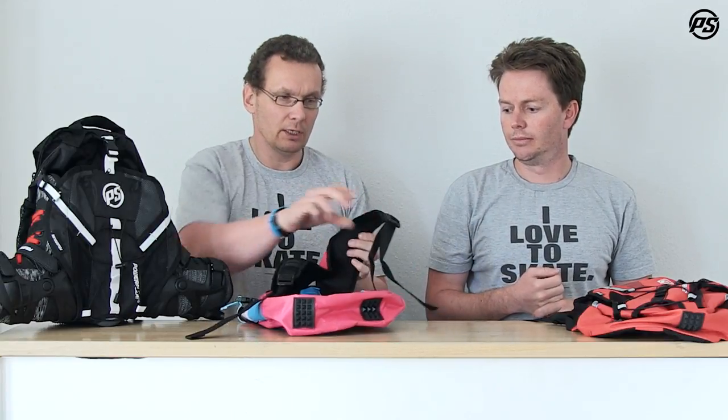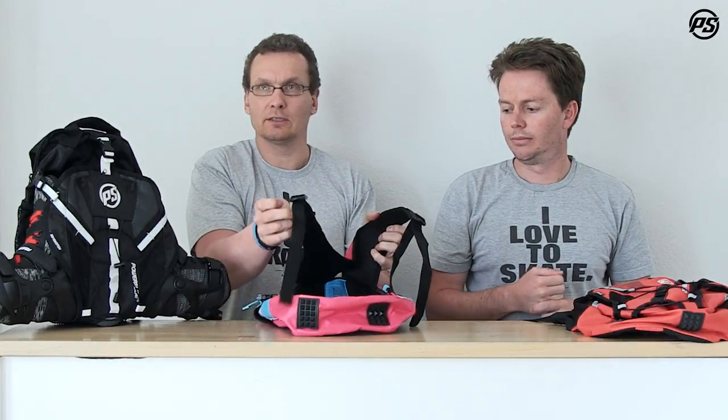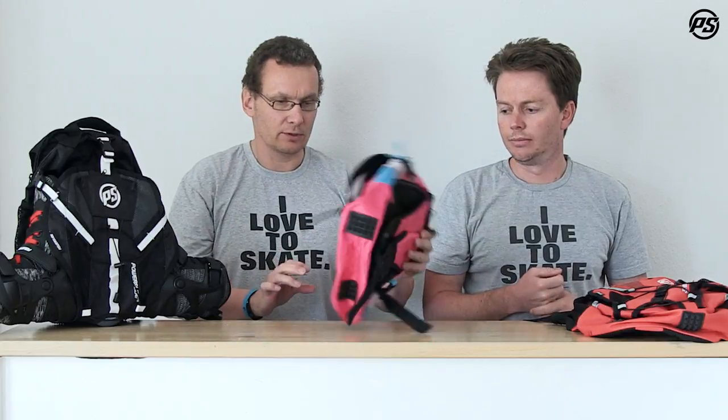We also have the white shoulder straps which are really comfortable. Everything can be adjusted so the size will always fit.